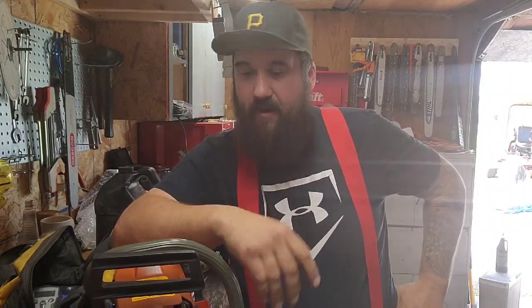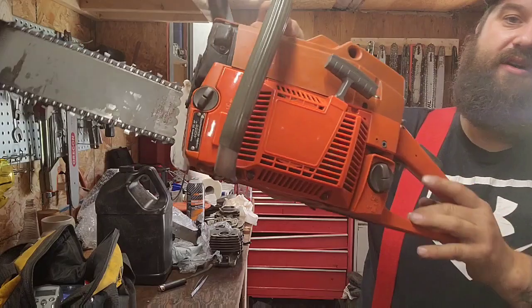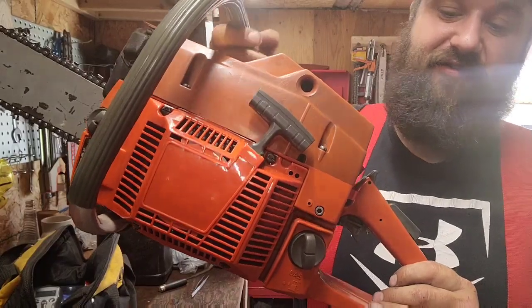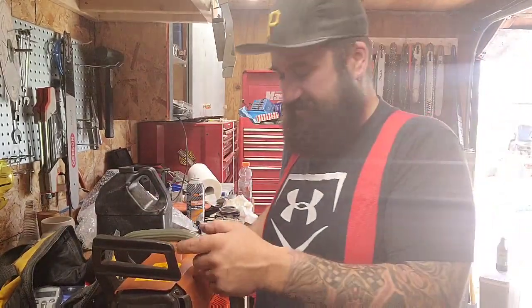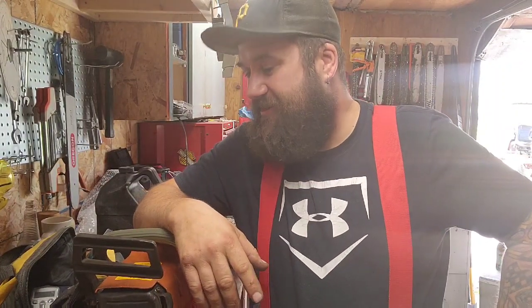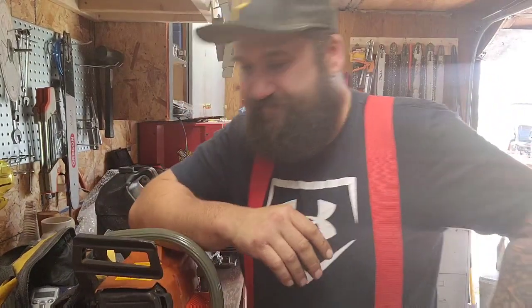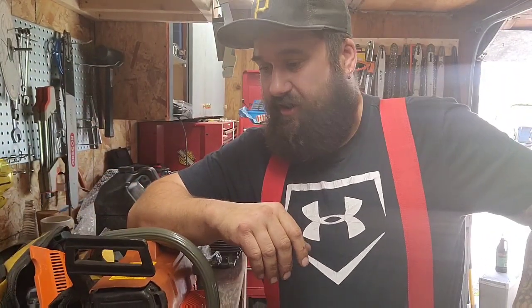Morning everyone, Saturday morning, just firing up the 272. I got my new aftermarket recoil — we're gonna give this a go. It hasn't broken yet. I find this kind of stuff usually breaks on the first pull or it lasts. It was like 15 bucks or something. I'll run aftermarket parts and try them — a lot of times they work fine, sometimes they're garbage.